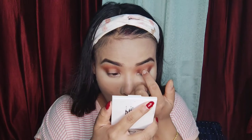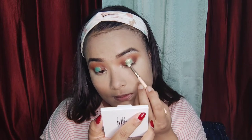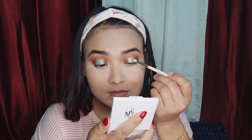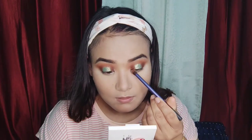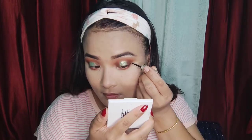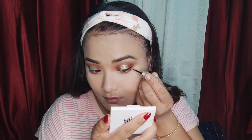I use a light green color for the eyeshadow. I blend the first line, then use a brown color to blend over it, and finish with the eyeliner.